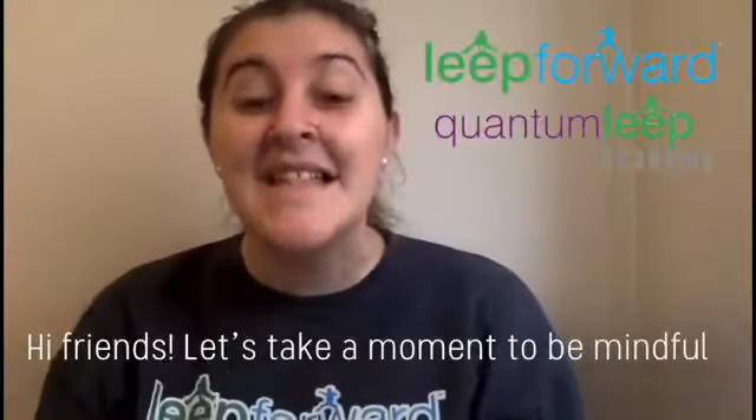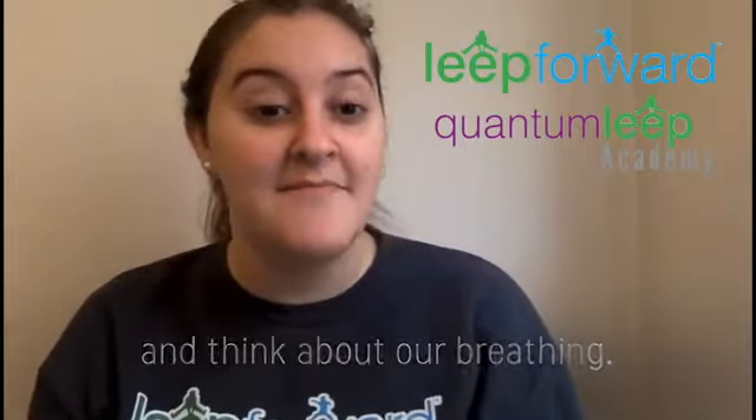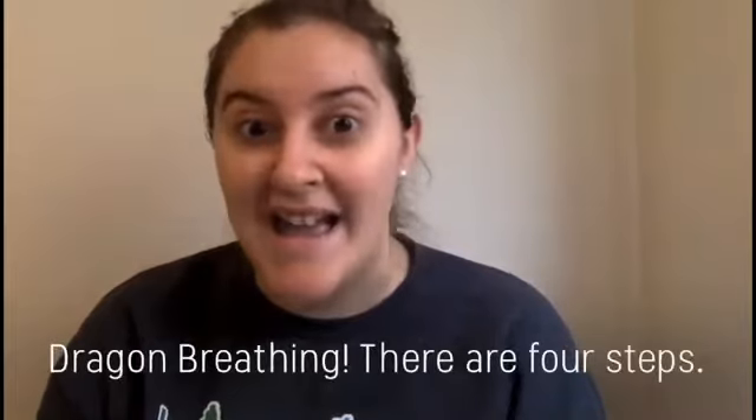Hi friends! Let's take a moment to be mindful and think about our breathing. There are a lot of different kinds of ways to breathe, but today we're gonna do dragon breathing.